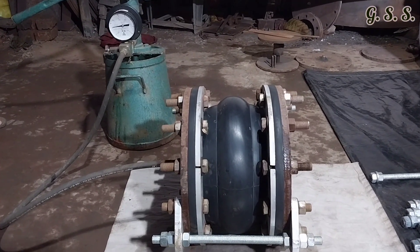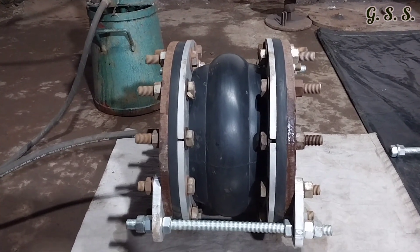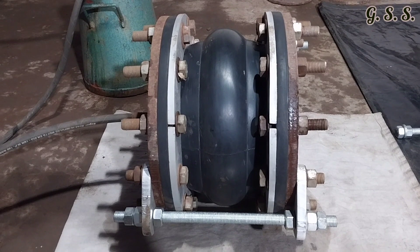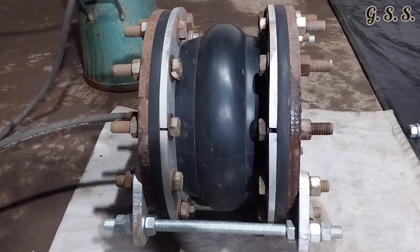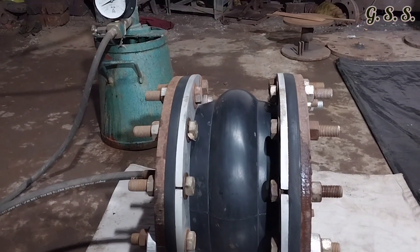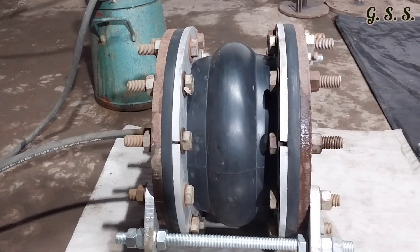Now the pressure is being released. If we see minutely, we can see that during testing the bellow had expanded diametrically. And now, after release of pressure, the bellow diameter is returning to its original diameter.